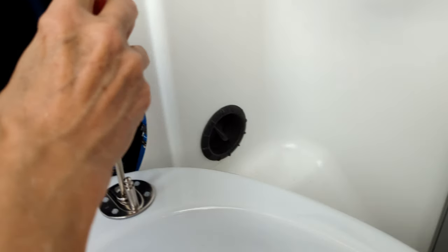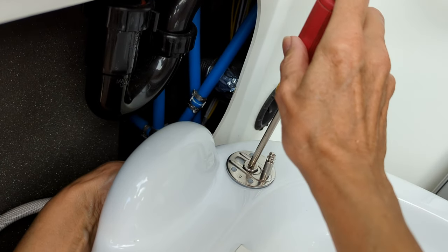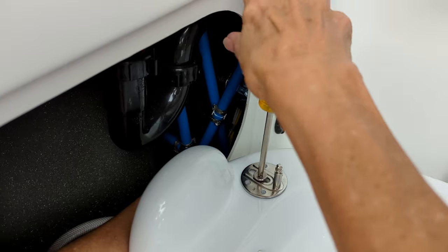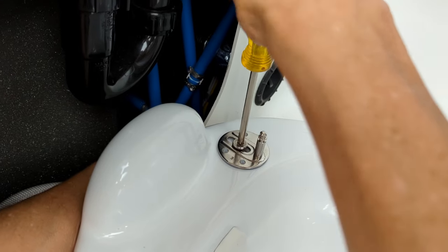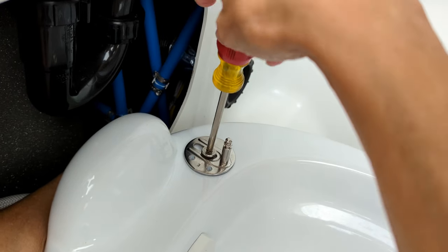This is a Phillips head screw, and in her left hand she has the nut. It's a touchy-feely kind of thing. She's now turning the screw to get the nut snugged up. You do not want to get these tight at this point — all of that will start to make sense the further along in the video we go.